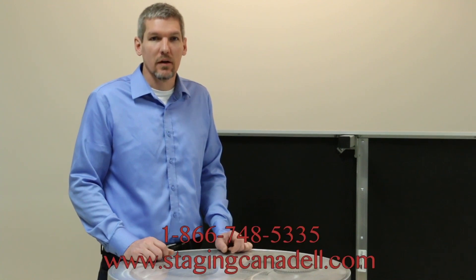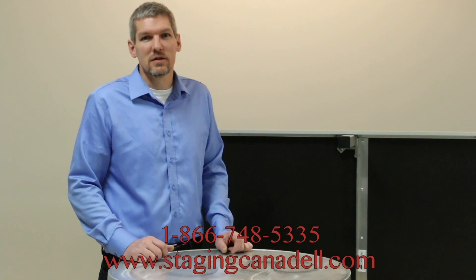I hope you found that video helpful. If you need further help, you can find more videos on our website. Our contact information is below. Thank you for watching and thank you for using Staging Canada products.